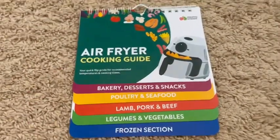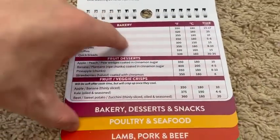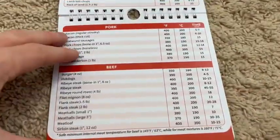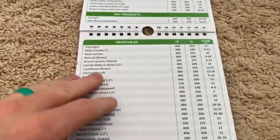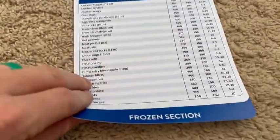I kind of saw this and was like, my wife has to have it. There's all that bakery, snacks, desserts, poultry, seafood, pork, beef — you name it. And it's just a really, really good handy book for obviously anything that has to do with your air fryer.